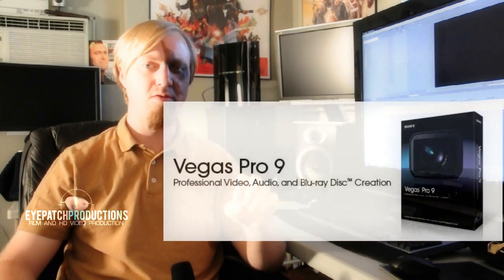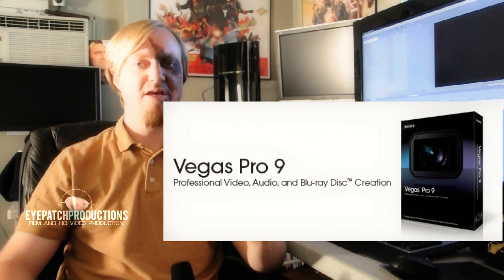For editing with the D90, we're going to keep this really simple. The software that I recommend you use will be Sony Vegas 9. It does cost quite a bit of money, but it's definitely the easiest and best editor to use with the D90.